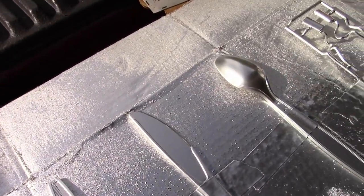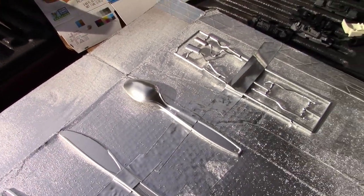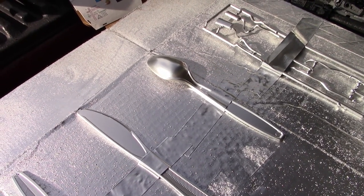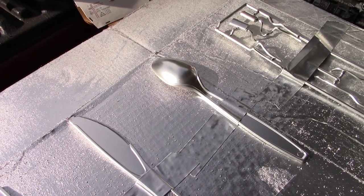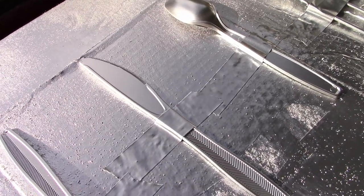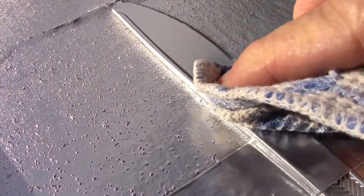You might be thinking you could put some Brasso on there and polish it up, but that's just not the way it works — it's not metal. Now there is a spray paint, the Molotow, called Burner Chrome, and that stuff is actually metal. You can absolutely polish that with Brasso, if you can believe it. But this Ace chrome is not metal, and I'm going to show you what happens when you try to polish it. This is nothing but a towel.